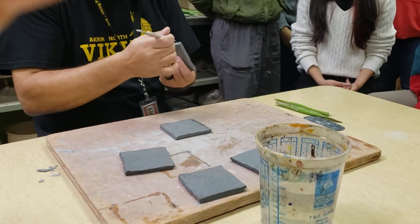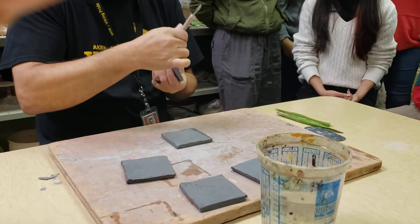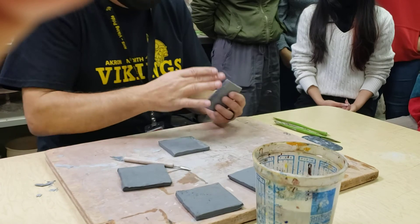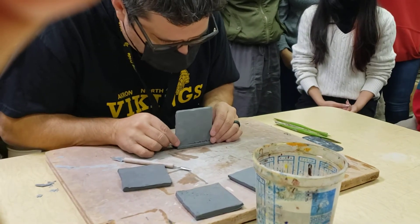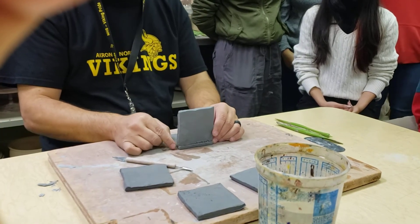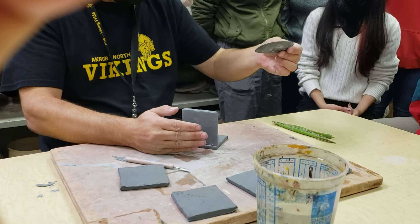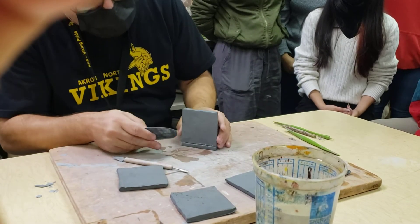This is probably the most important project to make sure you slip and score because of these walls. I'm going to take a little water here, and when I put this on I'm going to leave the bottom just slightly hanging over — see how the bottom sticks out a little bit further. Then I'm going to take either my rib tool or this flat tool and pull this up.